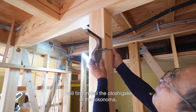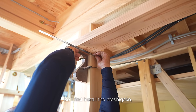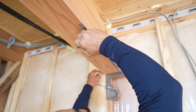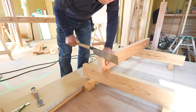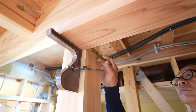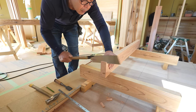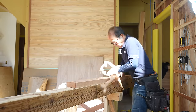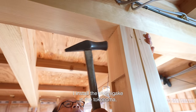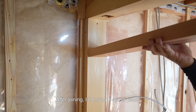I will first install the otoshigake. In the family room, one side of the kamoi will be on the other kamoi, so it's easier to install. So I first install the otoshigake, which is more difficult. This is the original way to install the kamoi in a Japanese-style room. I install the otoshigake in the tokonoma. The tenon is cut at the middle column's top so that it can temporarily expand the space to join the otoshigake's tenon. After joining, I'll move it back in place.